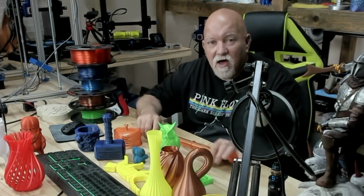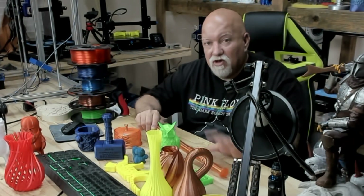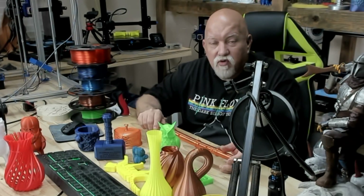No matter what printer you decide to buy — whether it be the Ender 3 Pro or this version — they're both great printers. This costs a little more money, it's got a lot of cool little features, it's a little more polished, comes with a 32-bit board. I think it's awesome. It's a great little printer for the price.